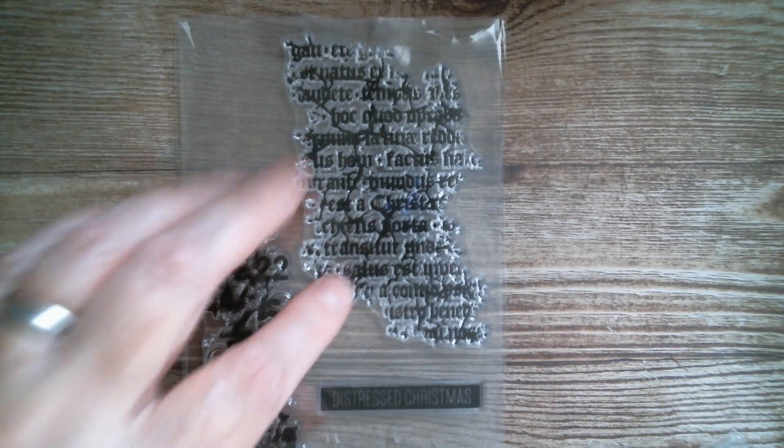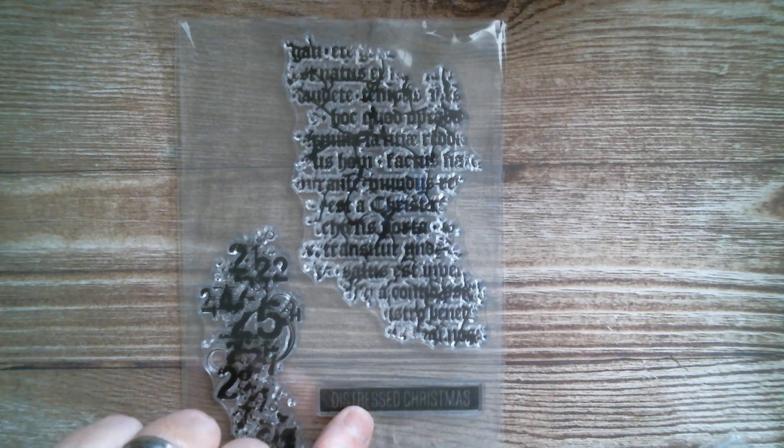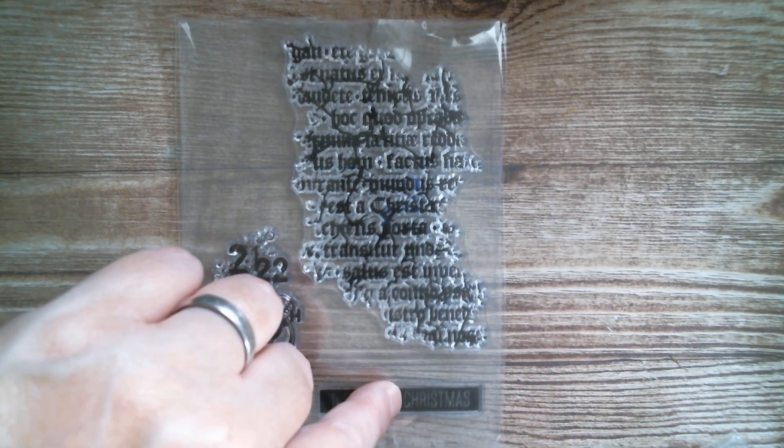I think I've been sent another one that's the same — yeah, that is the same, isn't it? I've got two of them. Then next up we have — let's turn it the right way around — distressed Christmas. So we've got a few numbers and we've got some lettering that says 'distressed Christmas.' I wouldn't want a distressed Christmas myself, so I'm somebody who's likely to chop that bit off or mask it off so that I could just stamp the Christmas.